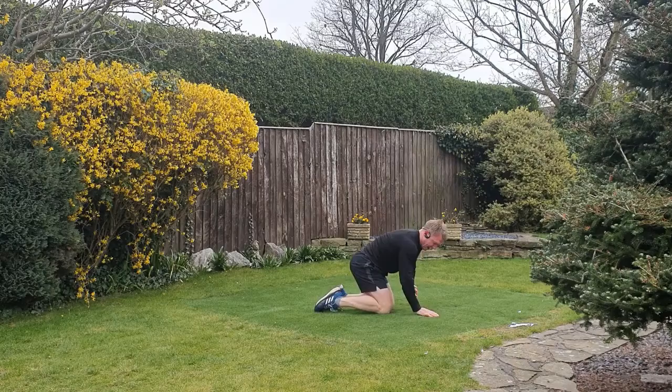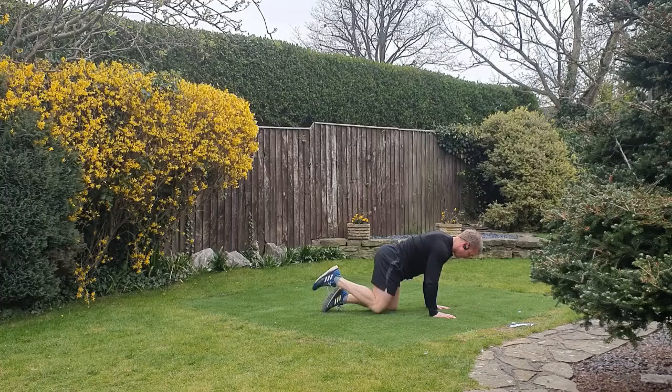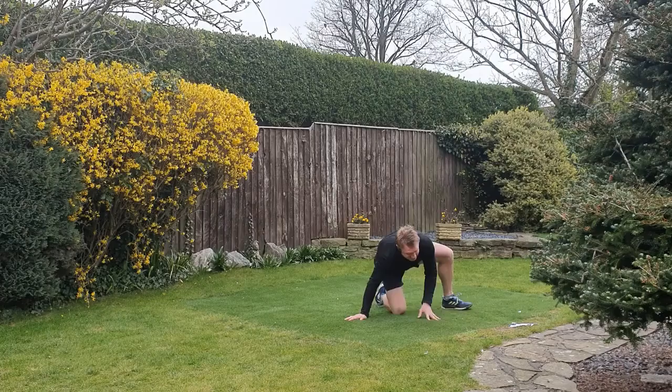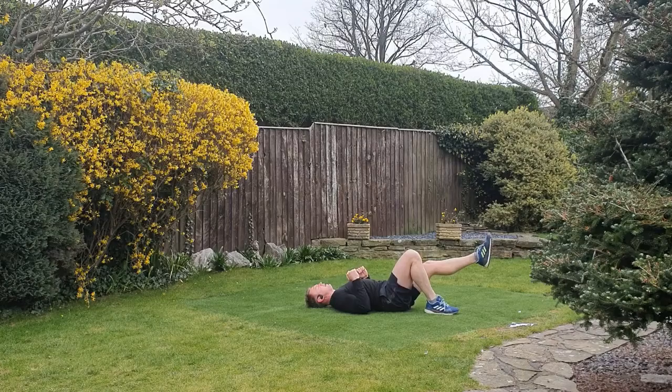We're going to go into a glute kickback — hands underneath shoulders, knees underneath hips. Work that same right side: kick up and hold. The key here is to not arch the lower back. Keep tension in your abdominals, keep the abs tense, drive that heel up towards the sky as much as you can. You should really feel the glutes and hamstrings working.